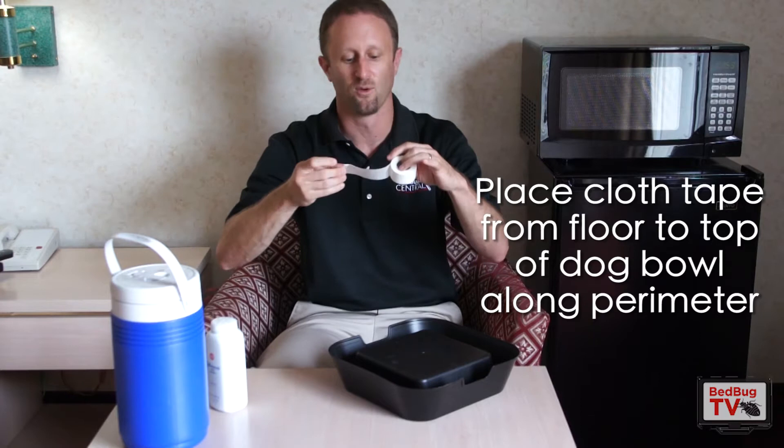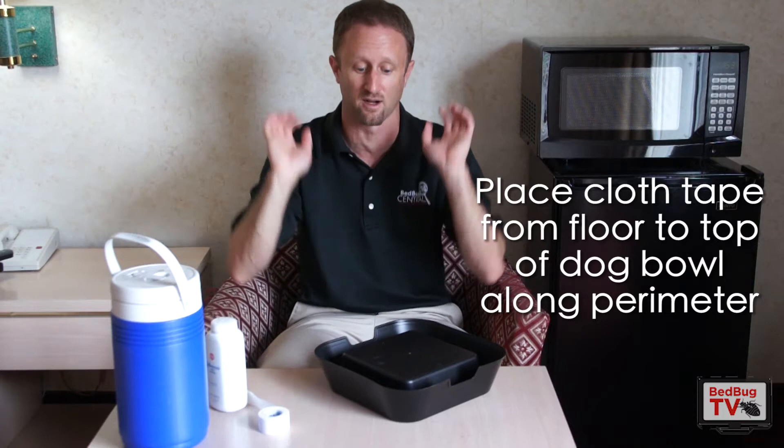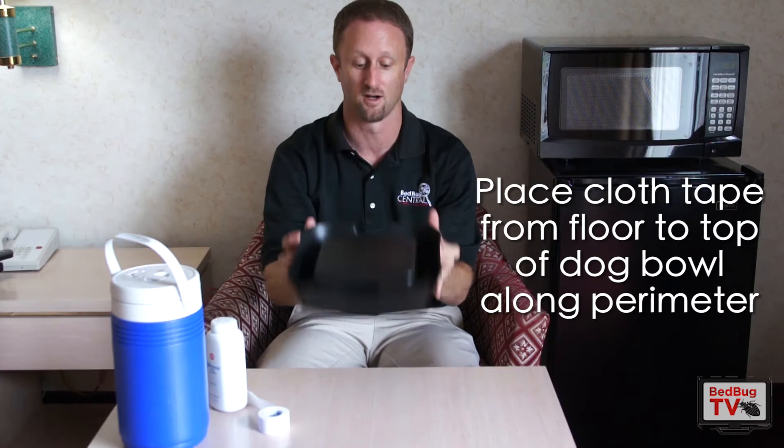What you're going to do is take the cloth tape and go ahead and put it all the way around the perimeter of the dog bowl, going all the way down from the floor to the top. What the bugs are going to do is use that to climb the outside of the bowl and fall into the trap well. So: dog bowl upside down, platform to put the dry ice on, smooth plastic trap well, texture on the outside.